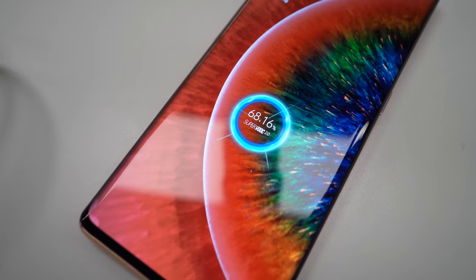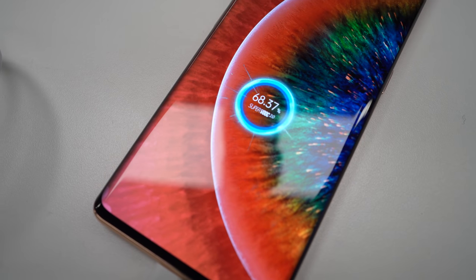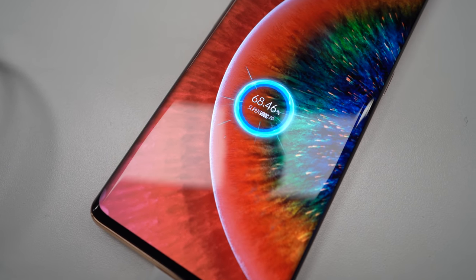Look at the speed on that. You see how they put the two decimal points so you feel like you're flying — Super VOOC 2.0.